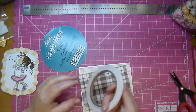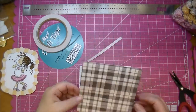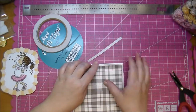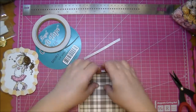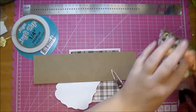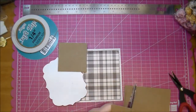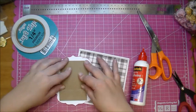I'll adhere my mat down and now I'm just tearing and distressing the edges slightly — I don't want it too distressed but I am adding a few rips. I didn't want it lying flat. Now I'm adding some chipboard to the back of my image to pop it off the page, using my Scotch Quick Dry, and it gives it a perfect amount of dimension.